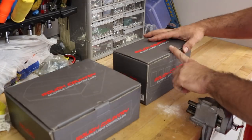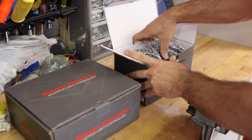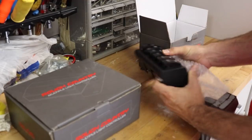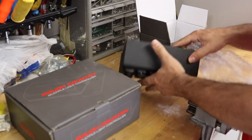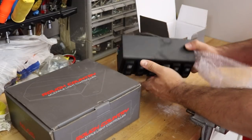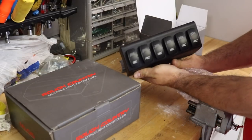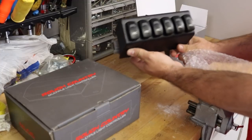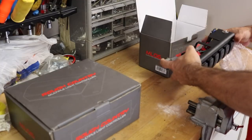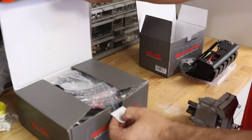The first thing we're going to unbox is the switches. This comes in two boxes. One is the actual switch itself, and all of these switches are pre-wired — everything is done. It's a plug and play system. This is going to go up above the rear view mirror and bolt on.